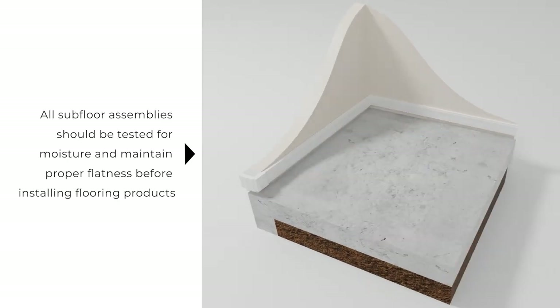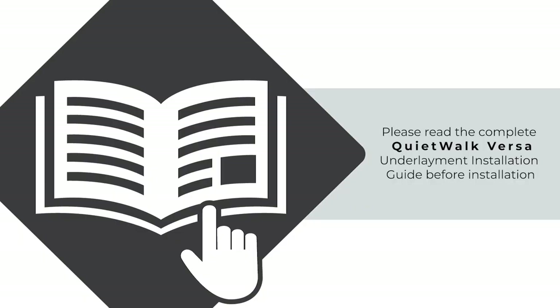All subfloor assemblies should be tested for moisture and maintain proper flatness before installing flooring products. Please read the complete QuietWalk Versa Underlayment installation guide before installation to ensure your subfloor meets moisture and preparation specifications before using this product.